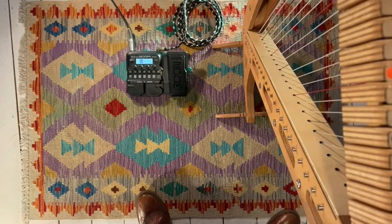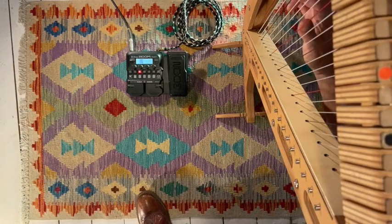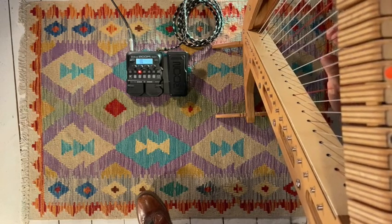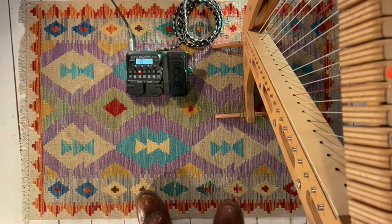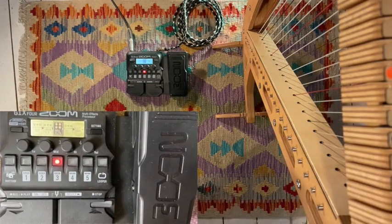We'll just switch on the tremolo effect here in this stack. Very nice. And then this one, for example, a sequence filter. Bit quirky.